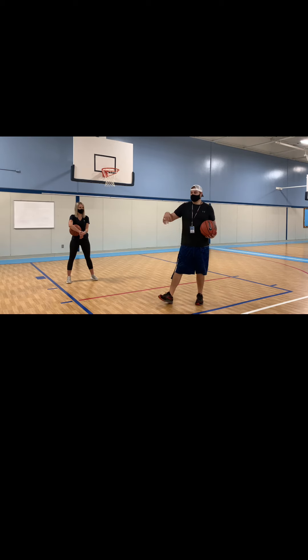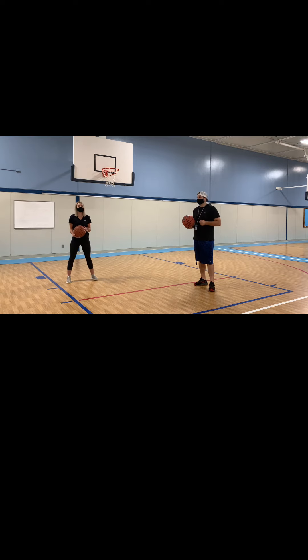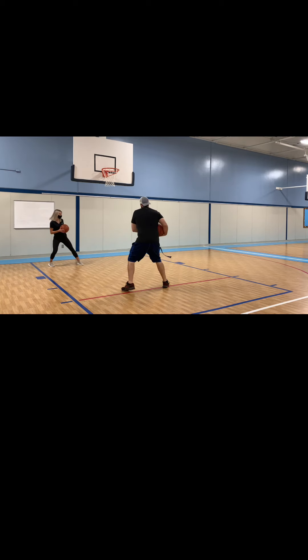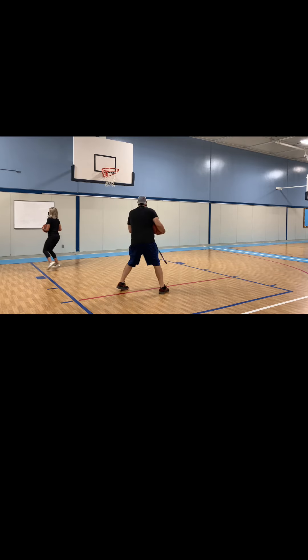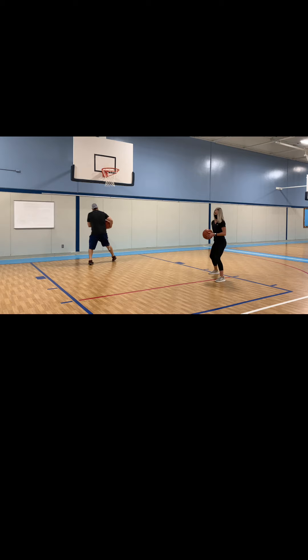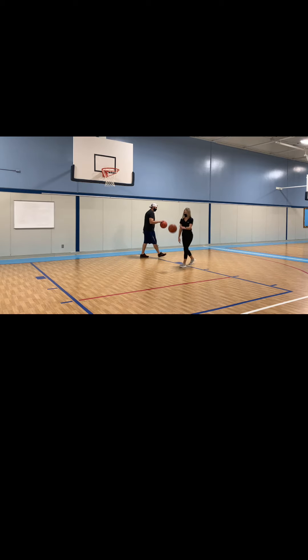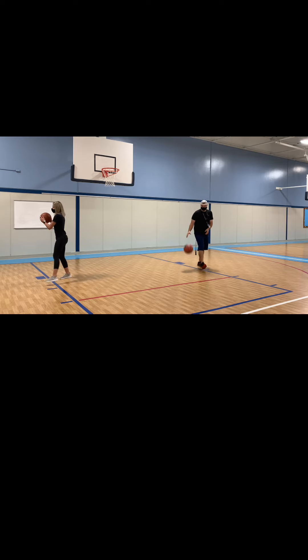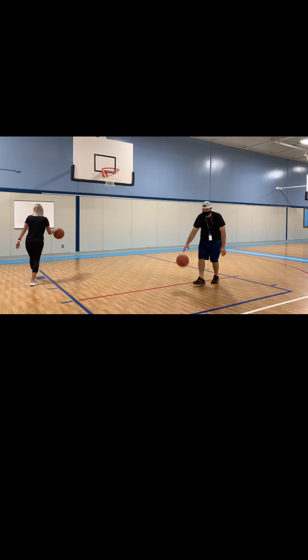So what we're going to do right now is we're going to dribble around, and whenever you hear the word pivot, we're going to stop and show how to pivot. All right, are you ready? Go. Pivot. Go. Pivot. Good job. Go. Pivot.